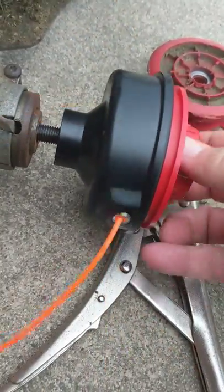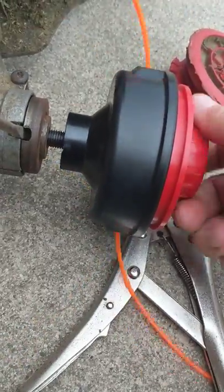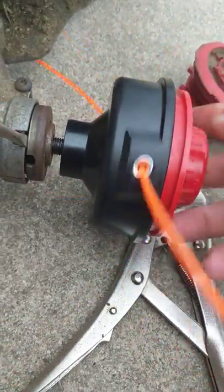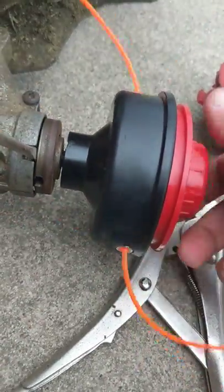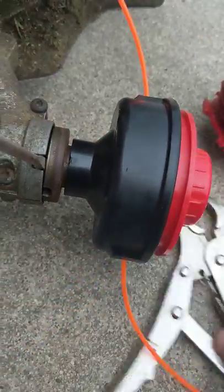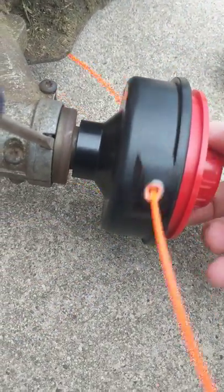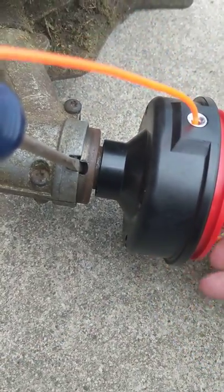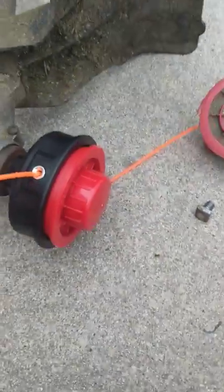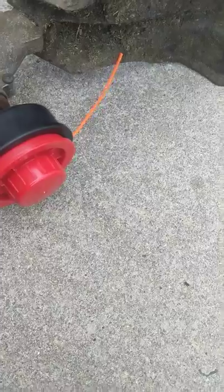Go ahead and screw this back on. I'm not really holding the screwdriver too much at this point, but once it gets down it will grip. Just keep screwing this back on until it's fully tightened all the way down.